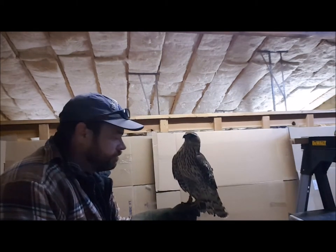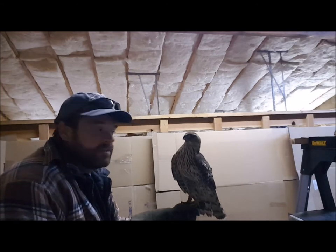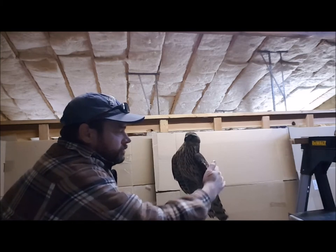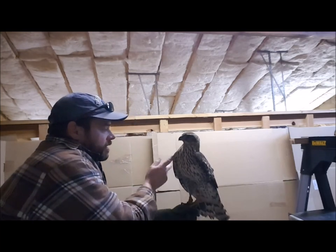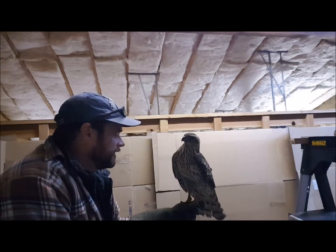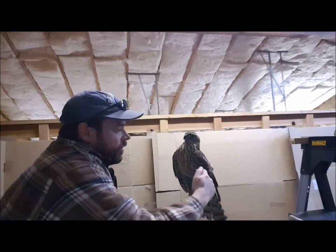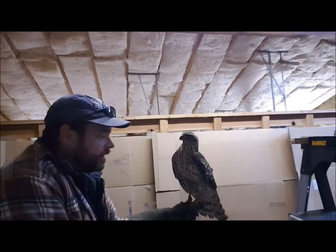He didn't even bait once that time. Baiting is when they jump off your hand and flap around. His beak isn't open, he's not panting — that's a good sign. He really has quite a good temperament for a goshawk. I've seen some goshawks that would just as soon grab you, but so far fear is his first response and not aggression. We'll see how it goes as time wears on.